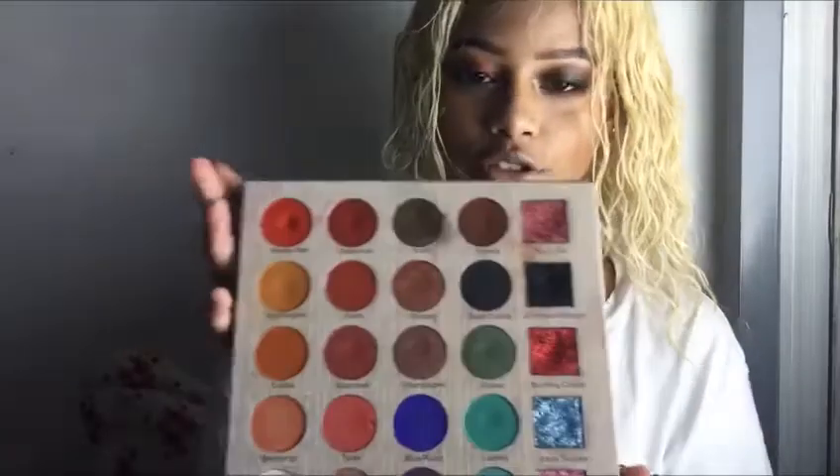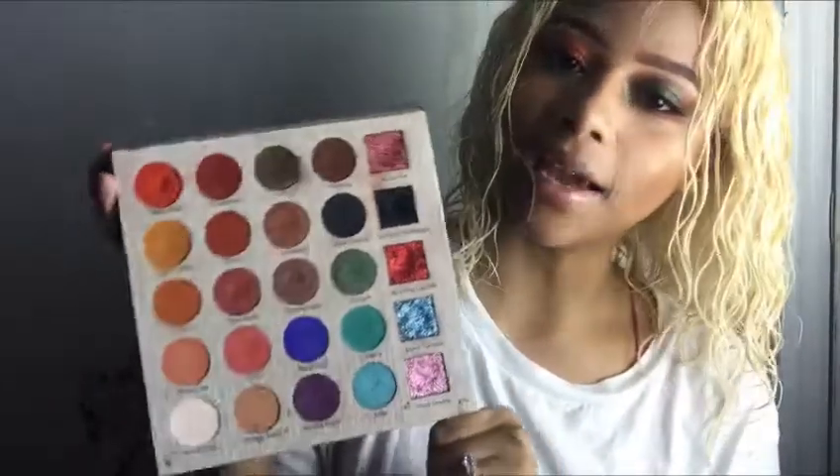When you open it up, you have — let me count — 20 eyeshadows, and then you have a row of five glitters. So it's a very pretty, appealing palette.